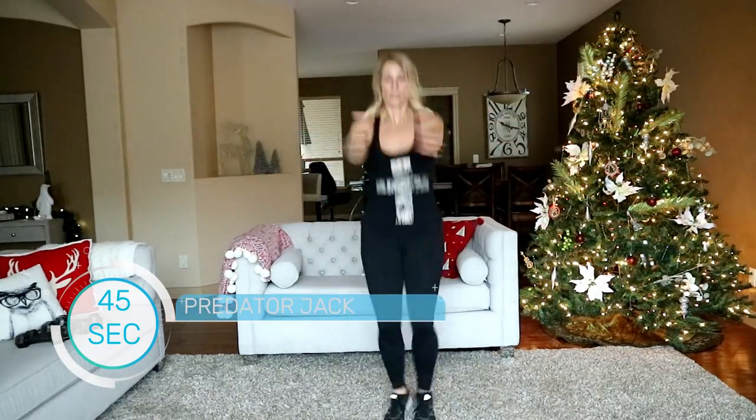We're going to do a predator jack coming up — wide, together, wide, otherwise you're jumping it out. Here we go — keep dropping those glutes nice and low. Halfway there. Five seconds.